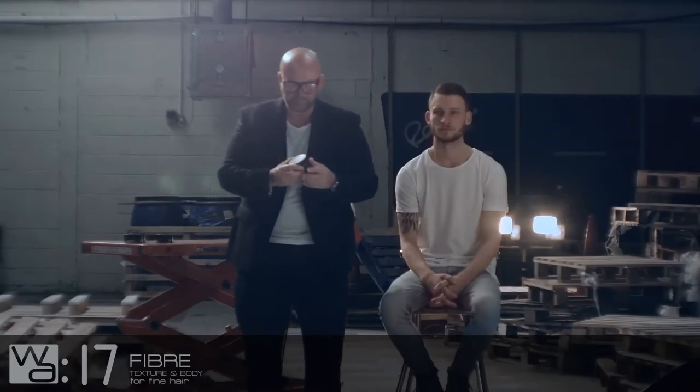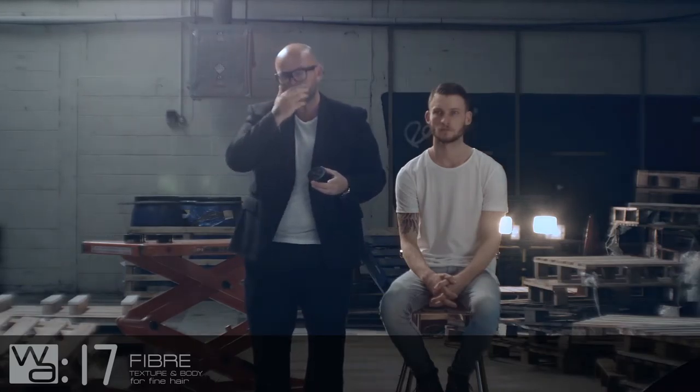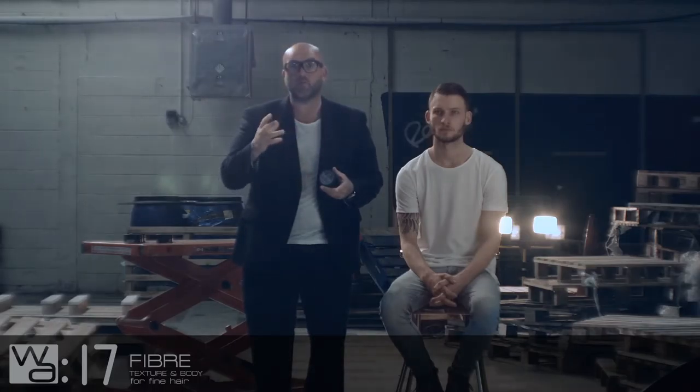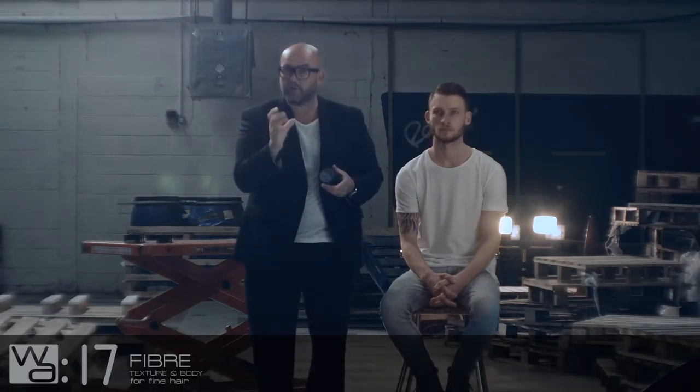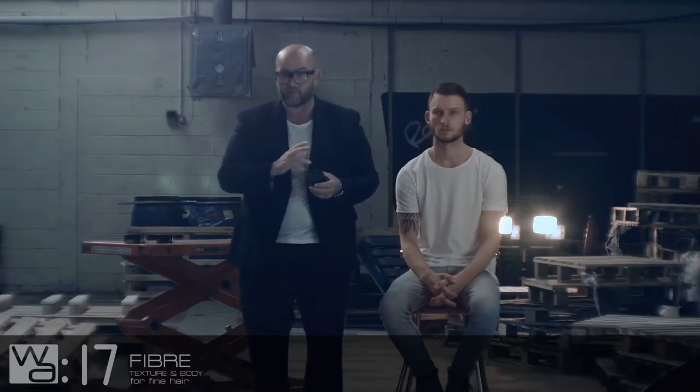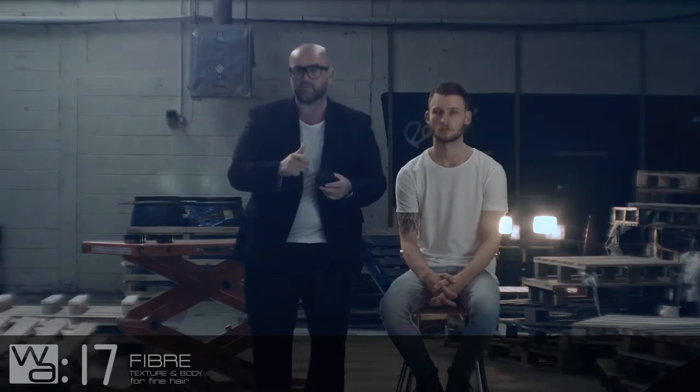Number 17 — this is our fibre. This is a real iconic product from the last range as well. Daron was just asking me, as we were making this film, about the existing wall range — is that the ones in the white pot with the grey lid? Yeah, those are the existing ones: the gummer, the fibre and the clay. And now we're showing you in this DVD the new five products — all black, all with different colour schemes.